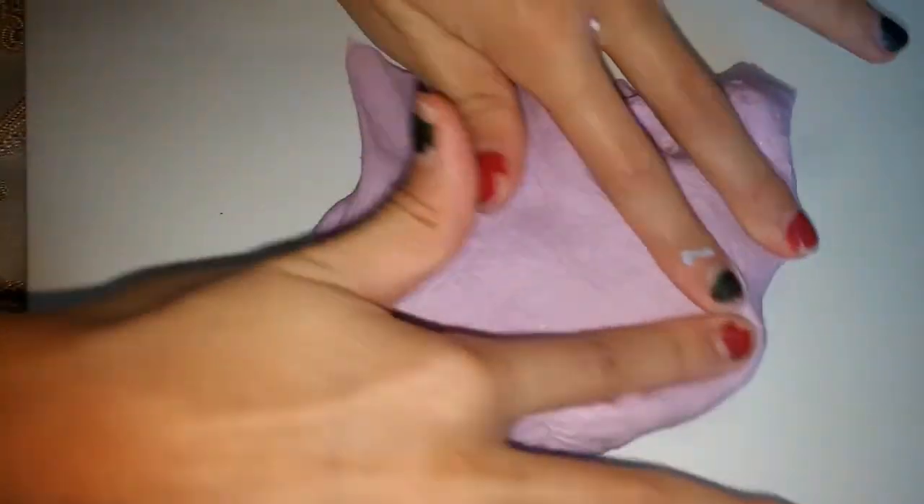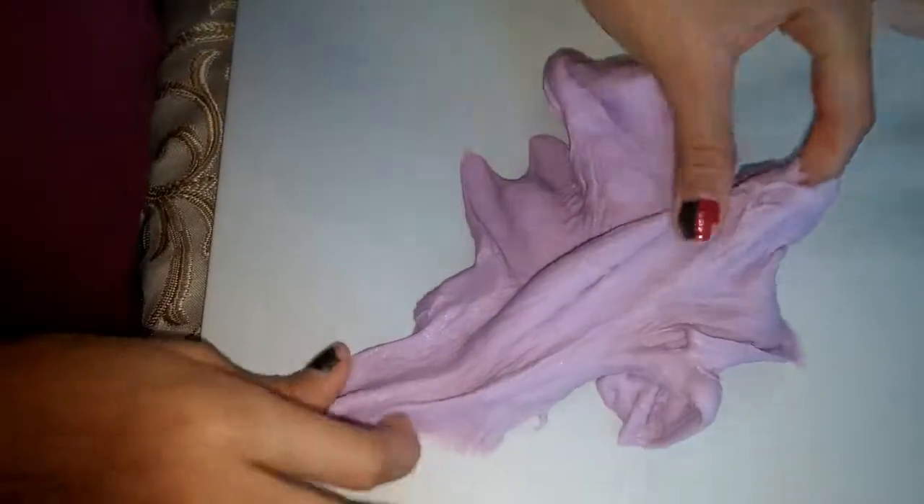So this is a paper slime that I made. It's really stiff, but it does spread like butter slime. It's really sticky though. Oh, there's that big hole.